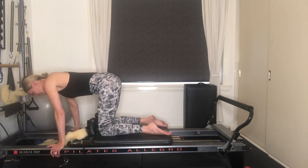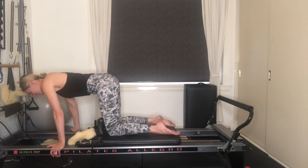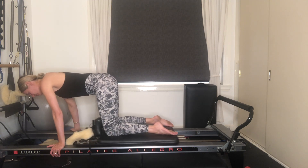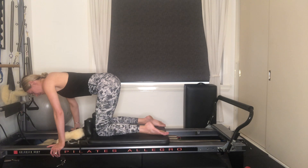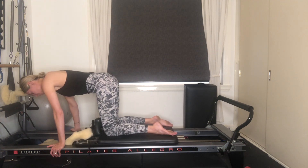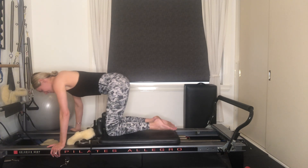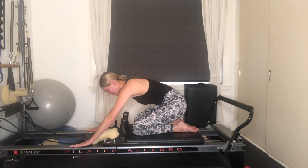Inhale, release two inches. Exhale, draw it up — it's like a little pulse. Inhaling to release, exhale drawing up. We've got six, five, four, three, two, last one. Hold it, then slowly releasing all the way back up. Well done, let's roll out our wrists.